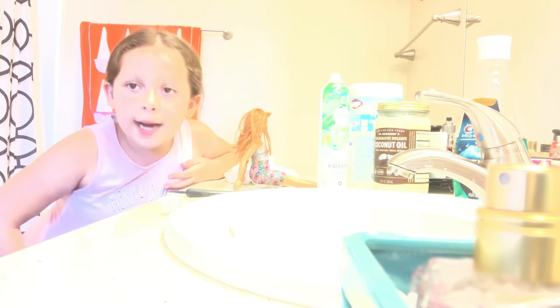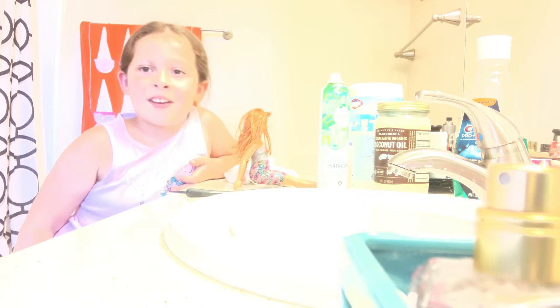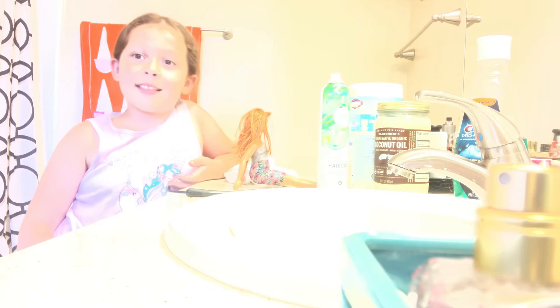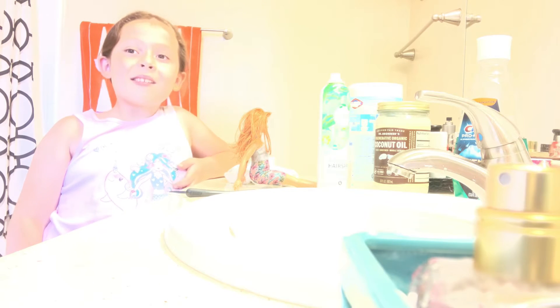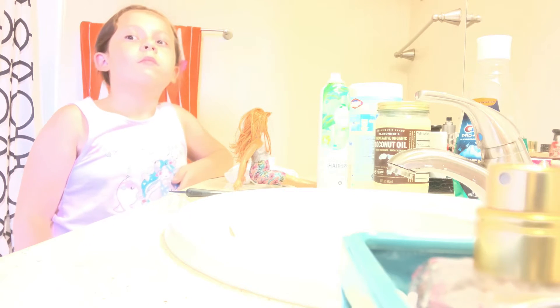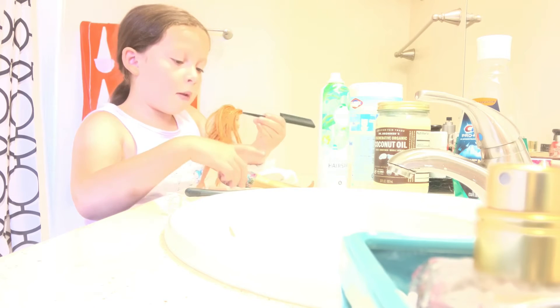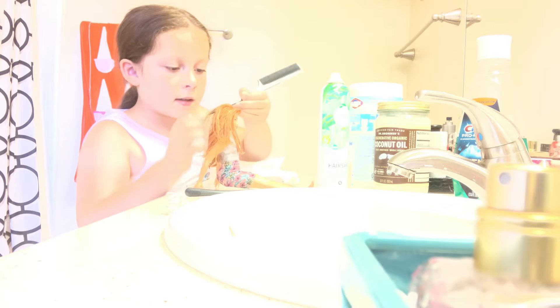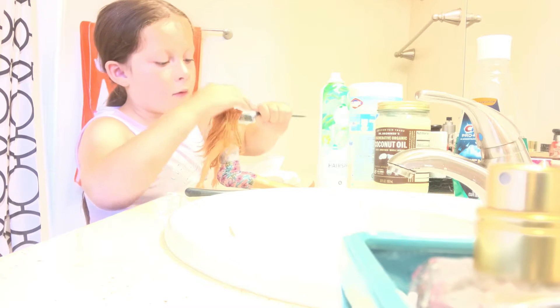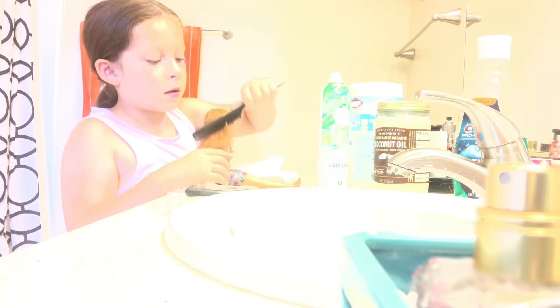My face is so shiny — it looks like I don't have any eyebrows in this light. Anyway, let's get started with her hair. You're gonna want to do the part where it's kind of already parted, because every doll needs a nice lovely part.